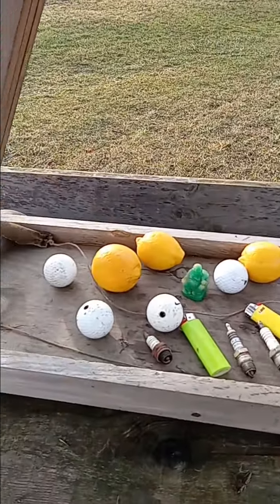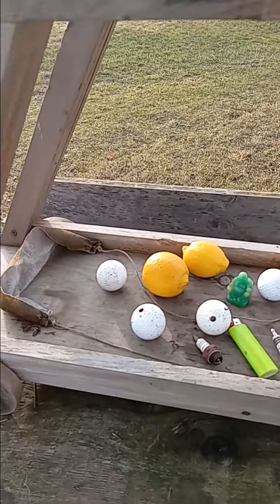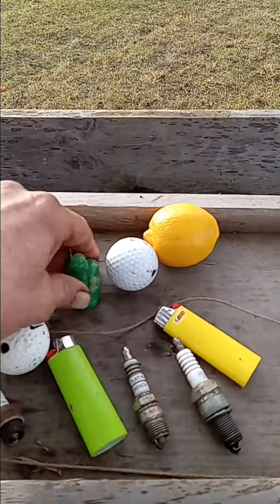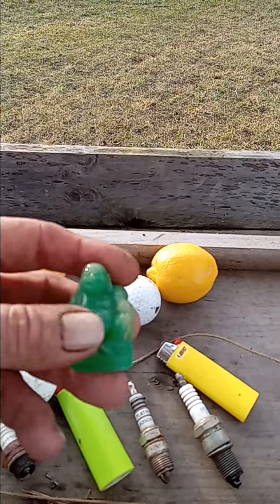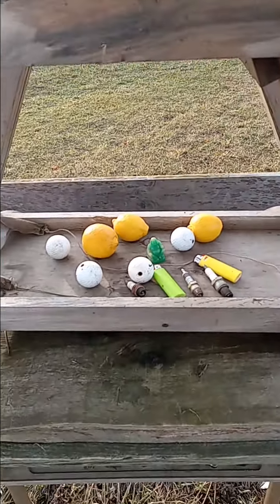I figured we'd try to shoot some lemons. I got three lemons, four golf balls, two Bic lighters, three spark plugs, and this little Buddha guy I got from a Chinese restaurant quite a while ago — it was a free giveaway. I don't know why they did that.